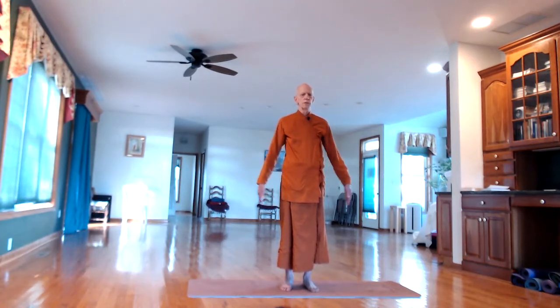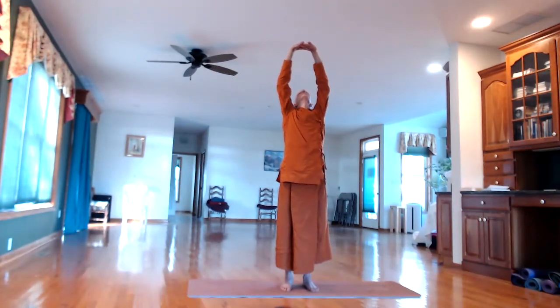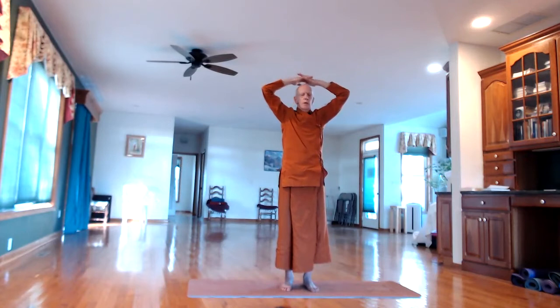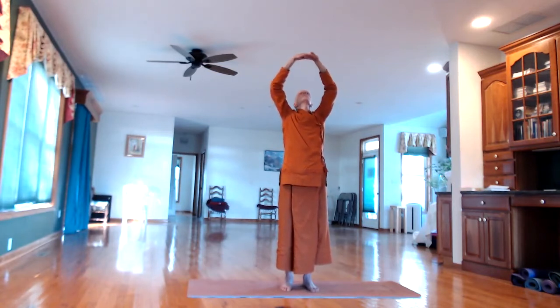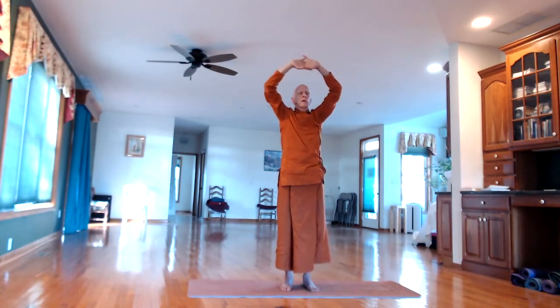With the next in-breath, raise the arms over the head. Interlock the fingers, turn the palms up, stretch the head back, stretch the arms up. On the out-breath, turn the palms down and touch the top of the head. Again, in-breath: palms up, straighten the arms, stretch the head back, bend back a little bit. Out-breath: touch the top of the head.